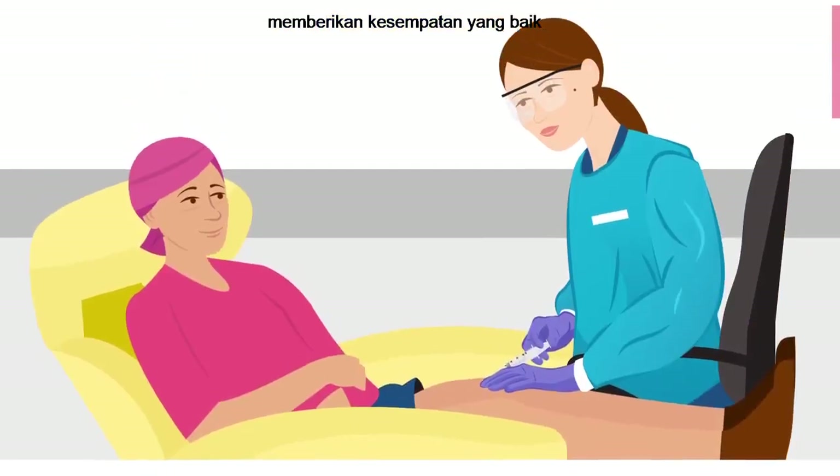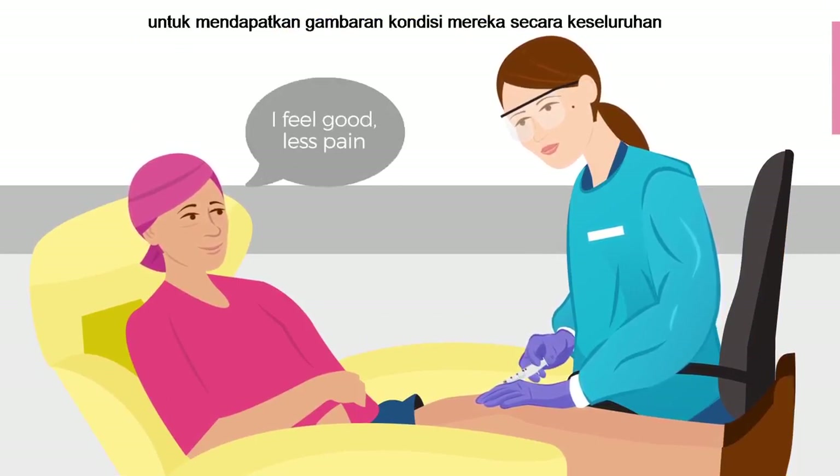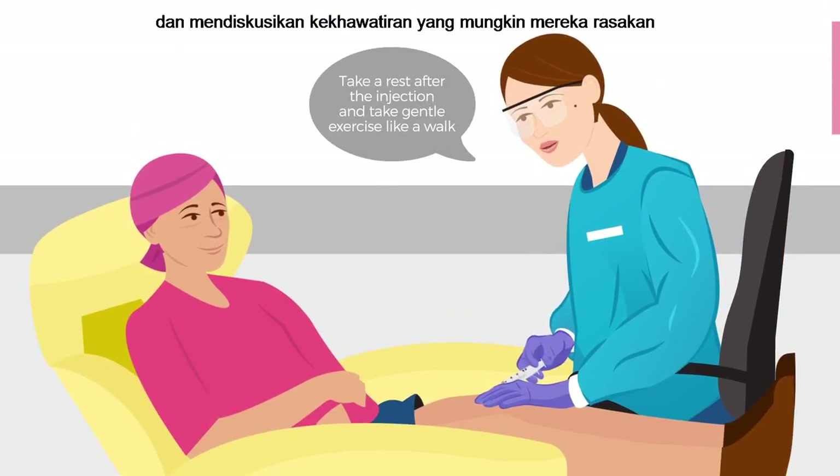The administration time presents a good opportunity to talk with the patient to get an overall sense of their well-being and to discuss any concerns they may be having.